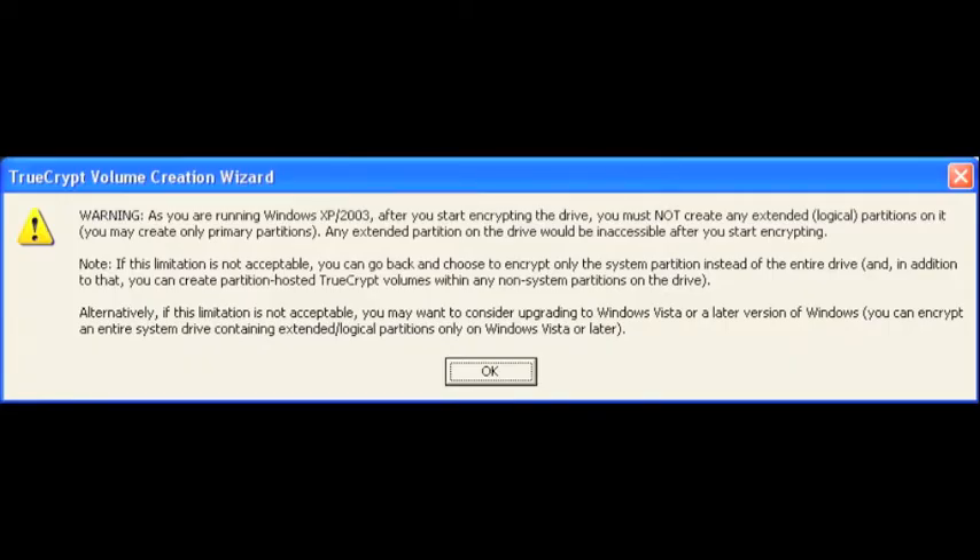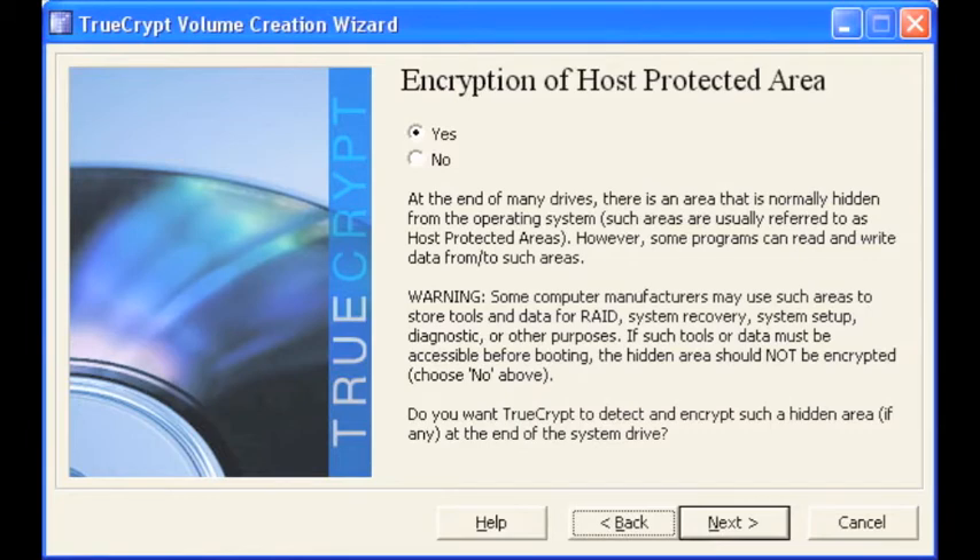Read the warnings carefully. It basically says don't create an extended partition after you encrypt the hard drive. Select ok. If you're not sure with this part go ahead and select no. I'm going to go ahead and select yes for my computer.